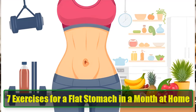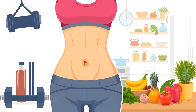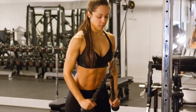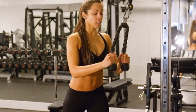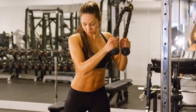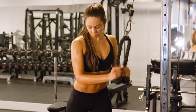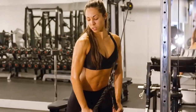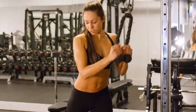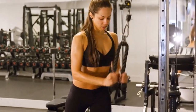7 Exercises for a Flat Stomach in a Month at Home. Are you tired of feeling self-conscious about your belly fat? Do you want to achieve a flat stomach without stepping foot in a gym? In this video, we'll explore 7 effective exercises that you can do at home to burn belly fat and get a flatter stomach in just one month. These exercises are not only simple, but also surprisingly effective. So stick with us until the end to discover a hidden gem that many people overlook.